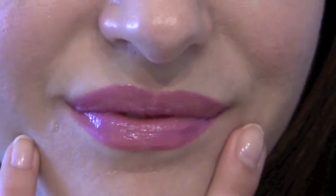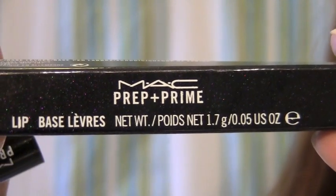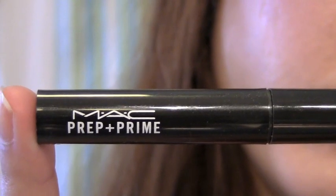Now we're all done with our beautiful eyes! Let's get started on our lips. I'm first going to use a lip primer from MAC, just so the lipstick stays on longer.